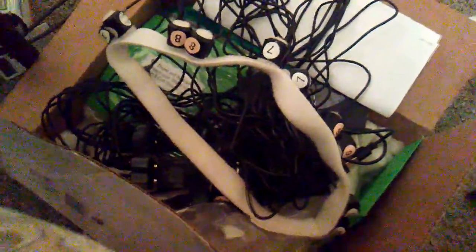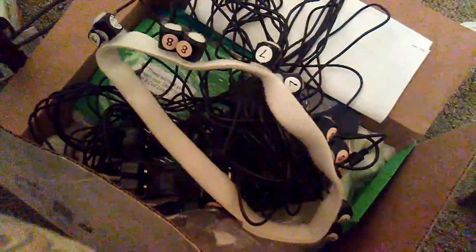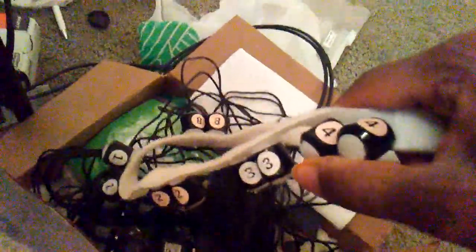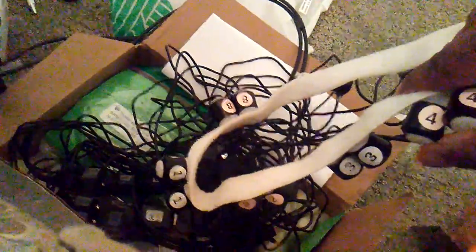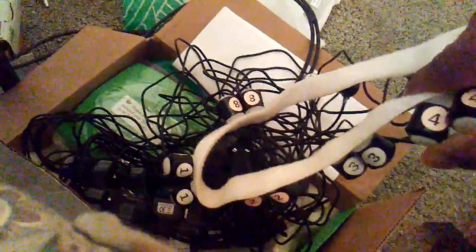Hey everybody, this is Mass Expressions with another video. I want to show off the Shiba God Helmet System and tell you a bit more about the equipment that came with it. This is the God Helmet setup — as you can see, it comes with numbers and labels indicating where to place the headphone magnets, and a certain pattern showing how to place it on your head and hook it up to the strap.